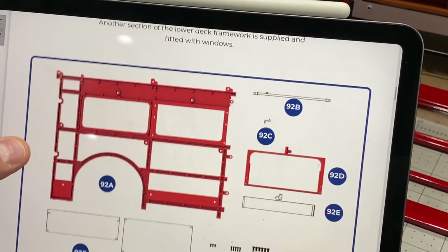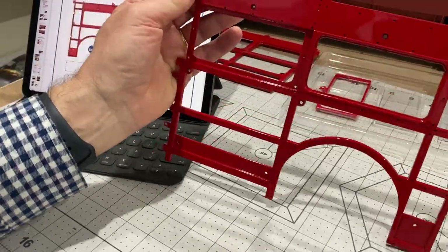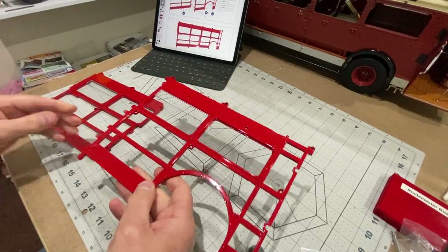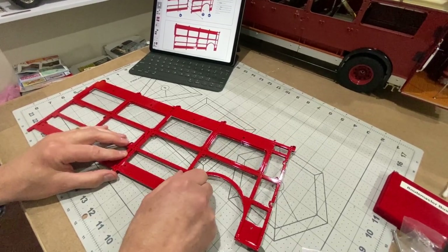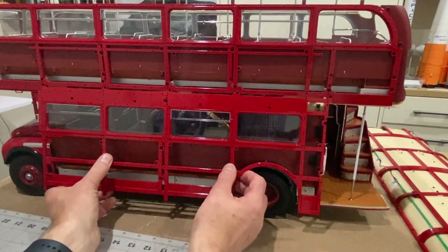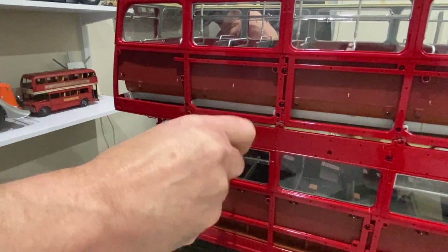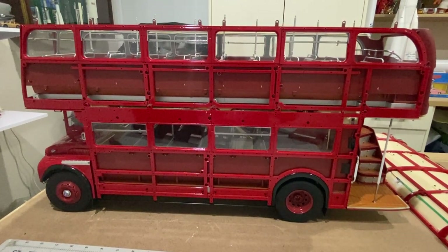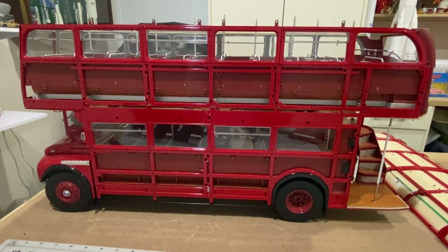Stage 92 is pretty much the same — a piece of framework with some windows going in. That's obviously going to go on the back of the bus over the rear wheel arch. That's the rear side panel and I'm going to join these two together. Now we're going to hang this side panel on the side of the bus. Those side panels went on really easy and the alignment was perfect — I was really happy with that. Some of the other parts weren't quite so true, but that went on absolutely dead easy.